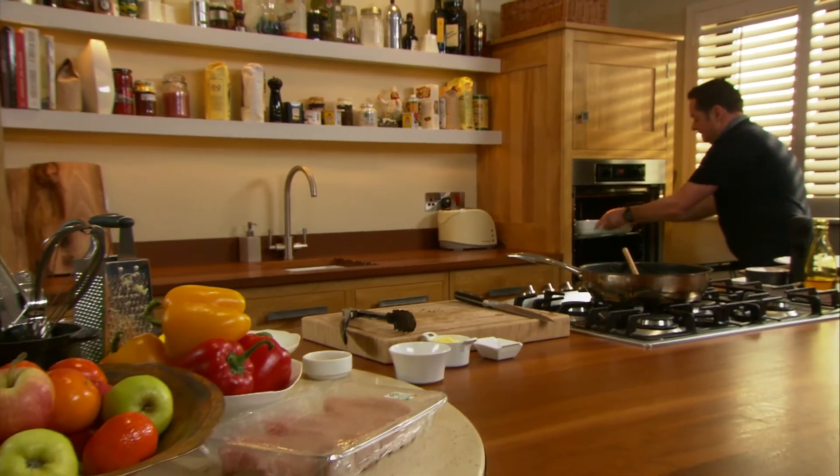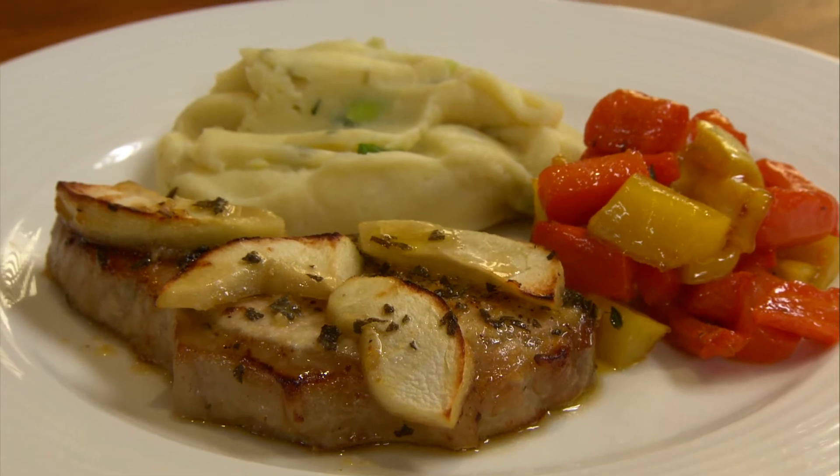Cover and bake for 20 minutes. Serve with Colcannon or Champ and roast carrots and parsnips.